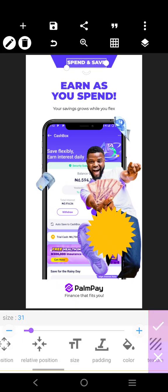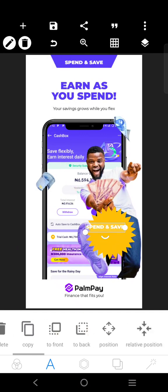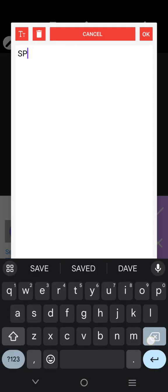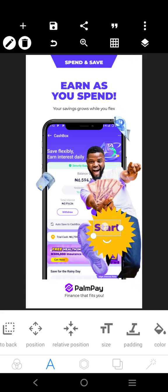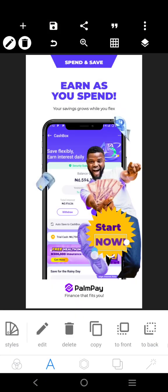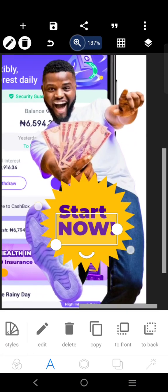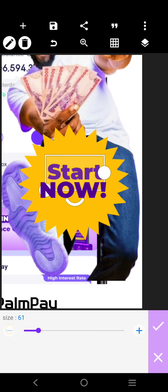Don't forget to like this video and subscribe for more tutorials like this. After you've done that, you can come over here — the word there is 'Start Now.' We'll just copy this, use the same color. Start now — that's a call to action. We'll put it there.